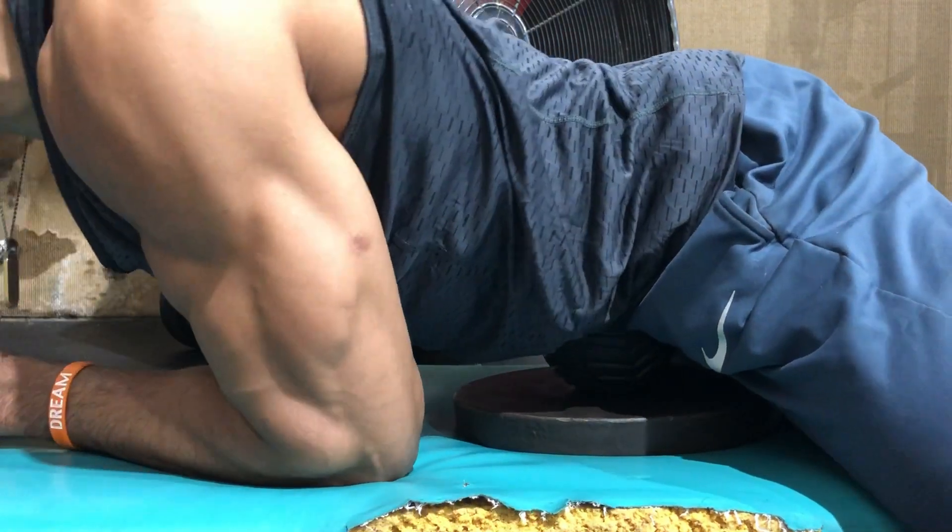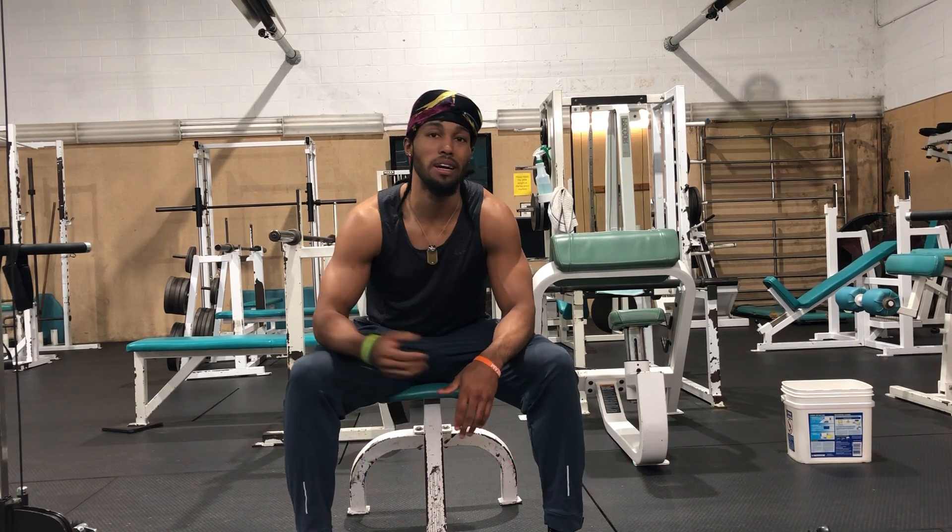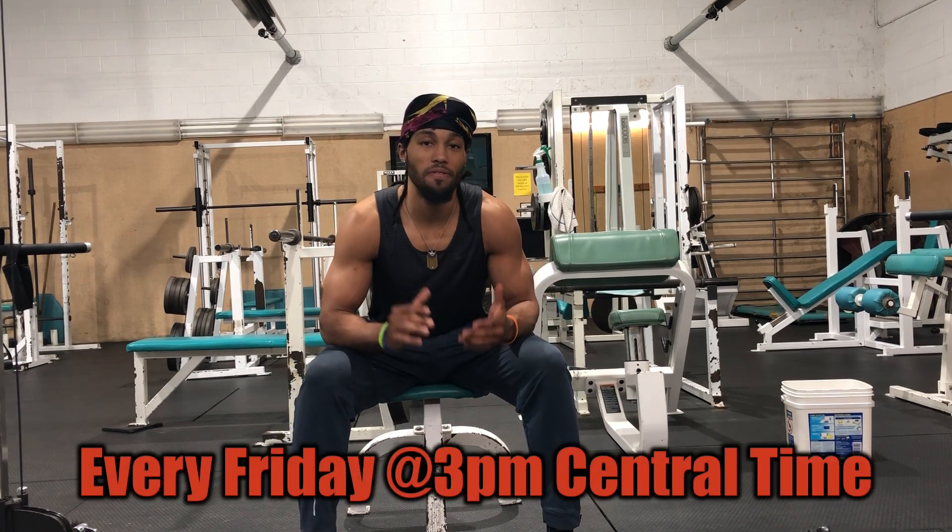Yeah, it's that simple. That's all I got for you guys for the day. If you liked the video, I'd appreciate a thumbs up. Leave a comment below on what you thought and how you may or may not implement this into your workout routine. I'd appreciate it if you subscribe to support the channel — hit the bell button to be notified when I post. I post every single Friday at 3 p.m. Central Time.